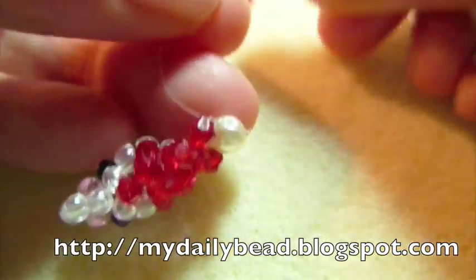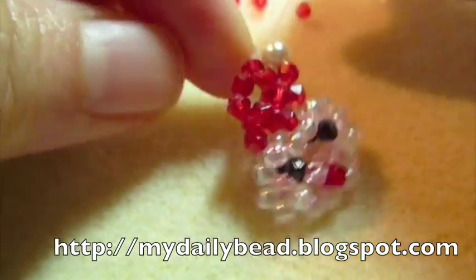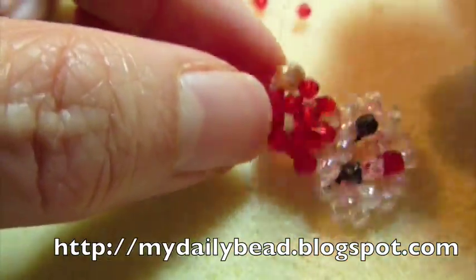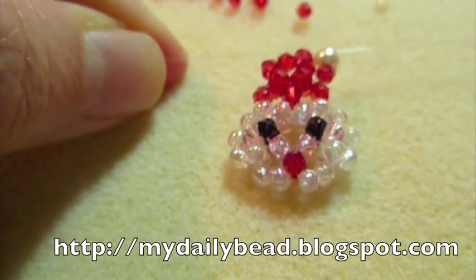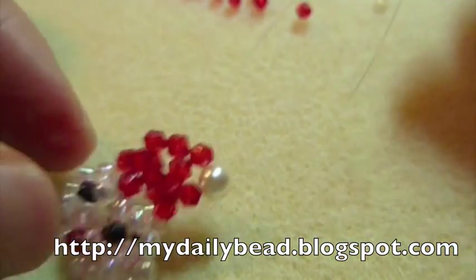Do a double knot here, make it secure. What you can do is restring and then add a jump ring and attach it to some findings, bracelet charms, or make an earring, a pendant, whatever. Or you can just tie these strings together and make it a loop so you can hang it on the Christmas tree.